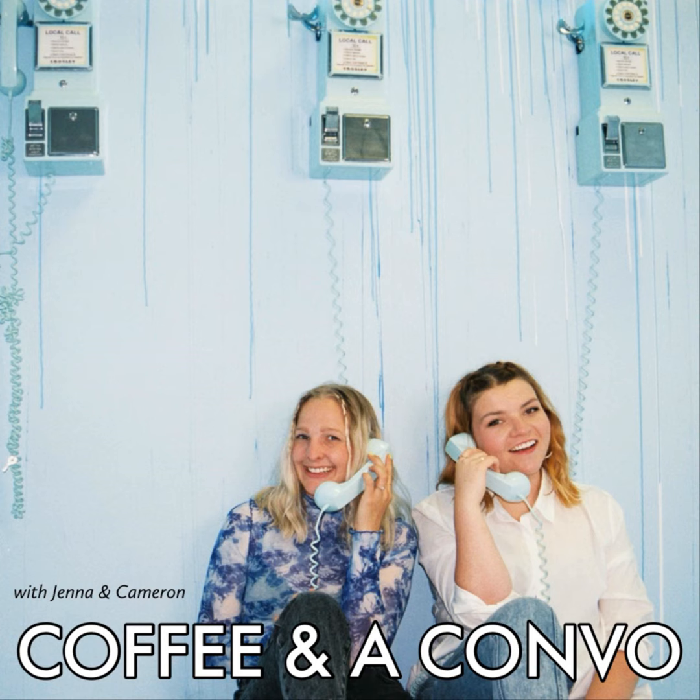Welcome back to another episode of Coffee and a Combo podcast. I'm one of your hosts, Jenna, and I'm the other one, Cameron. Today, inspired by recent events — if you haven't caught up, catch up — we are going to be going over some of your guys's worst dating stories. We've had shorter stories, longer stories, and even someone who sent in a video. Before we jump in, Cameron, tell us what we're drinking.